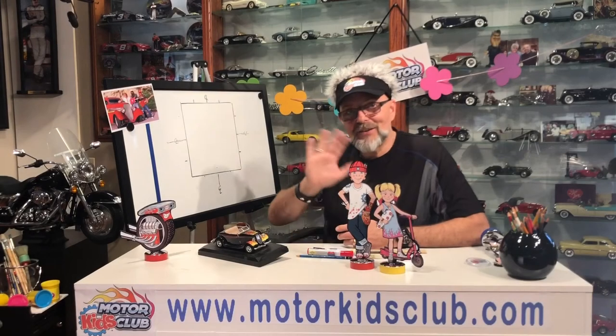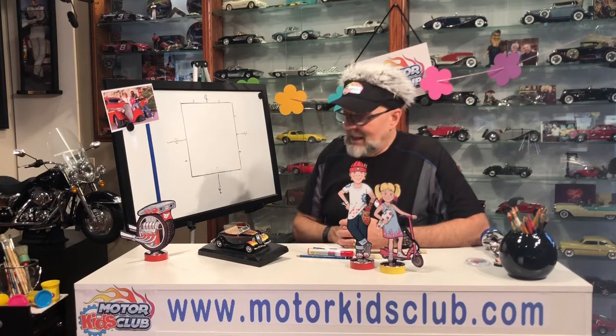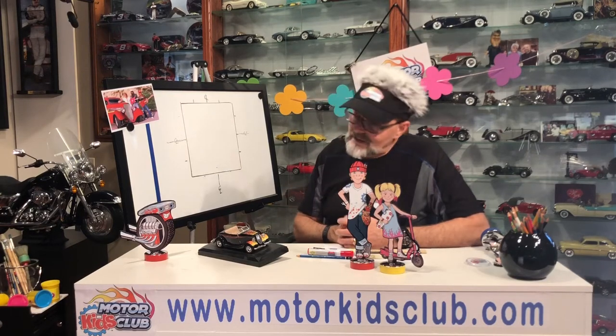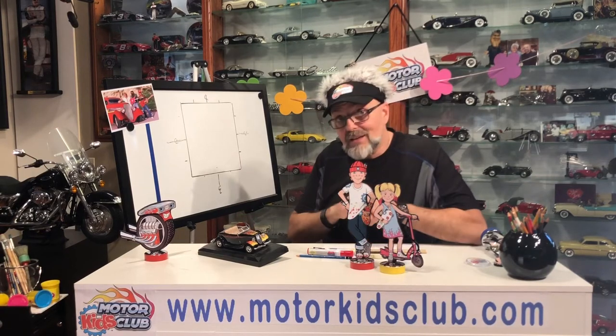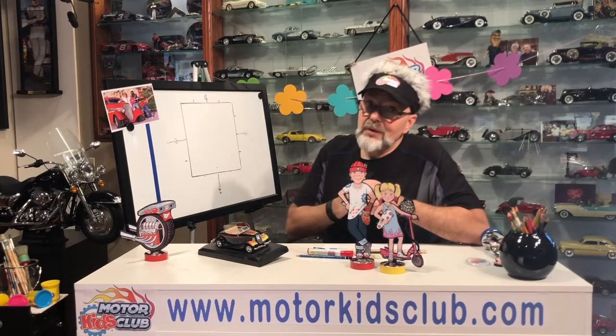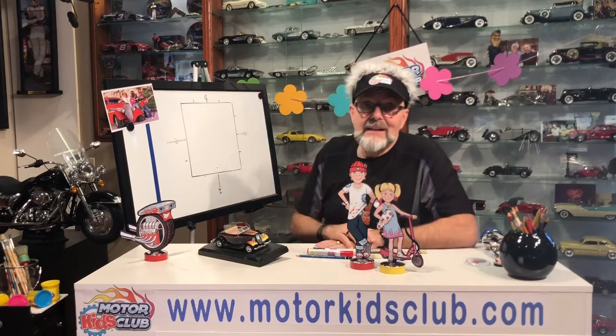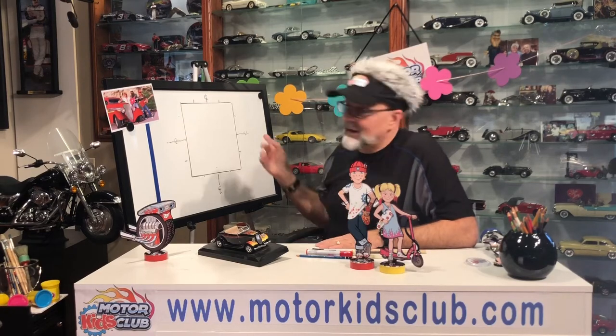Hi Motor Kids! How are you doing today? Today we're going to learn how to draw a hot rod — one with flames, similar to a ZZ Top hot rod. You know the ZZ Top hot rod? They used to call it the Eliminator. It's an old Ford hot rod from that rock band out of Texas, the guys with the big beards and dark sunglasses. We're going to draw something very similar to it.